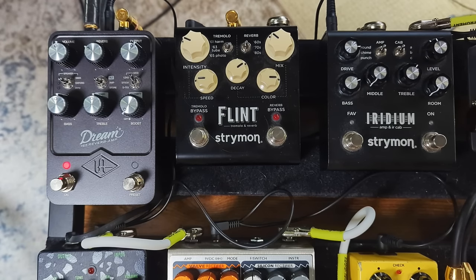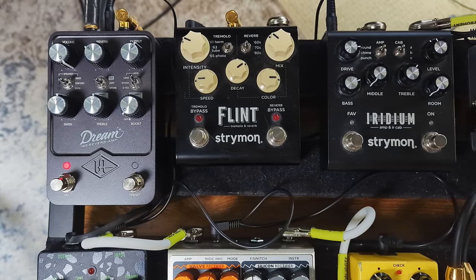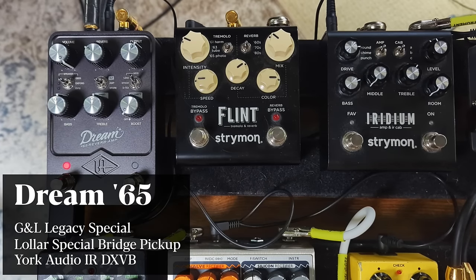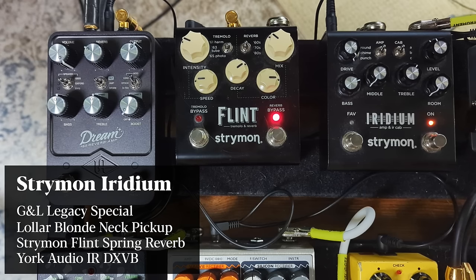Now the big difference is the gain. The gain on this Dream 65 is absolutely insane — let's turn it all the way up. That's on the neck pickup, now switching to the bridge. Going back to the Iridium — this is as much gain as you can have while it's still in a scooped kind of tone. Now that's the gain all the way up on the Iridium, here's the bridge pickup.